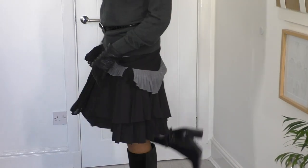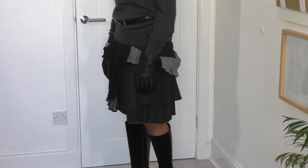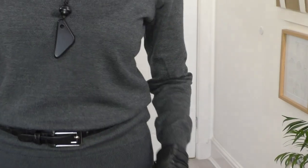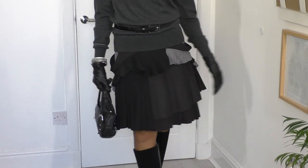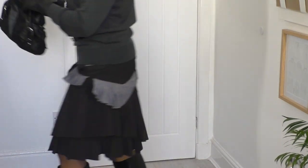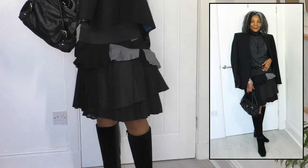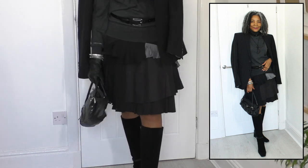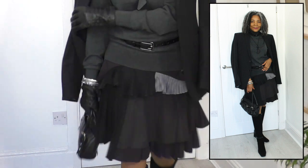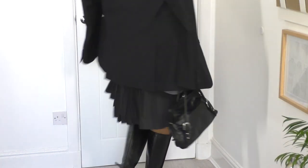I'm wearing knee-high boots. The bag I'm going for is this one. I'm teaming it with the man's jacket, worn like a cape — just like so. And my bangles. That is Friday's outfit!